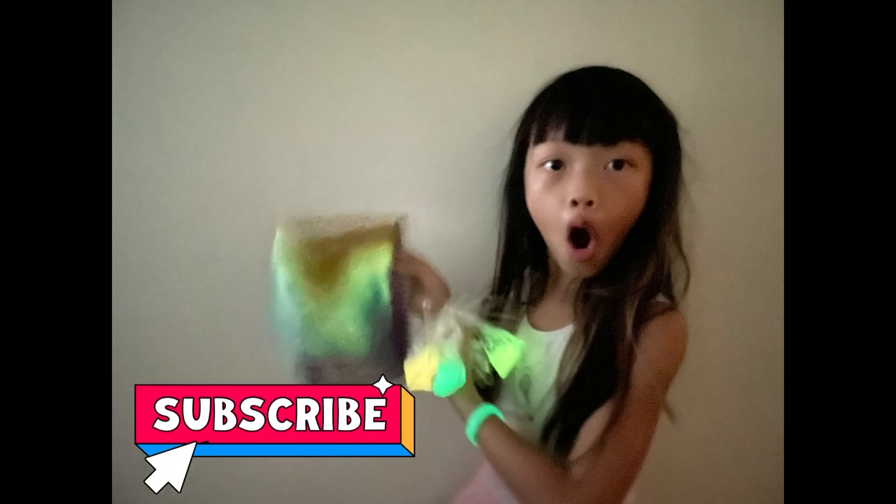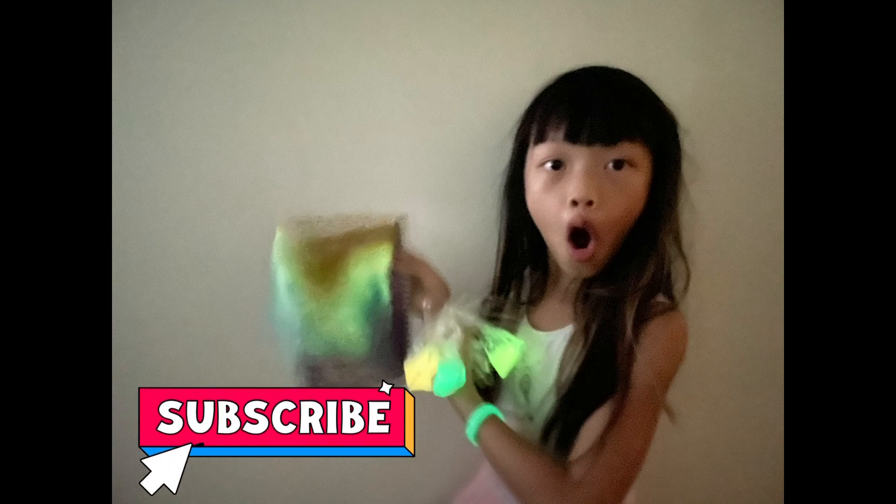If you like this video, don't forget to subscribe, like, and share. Bye!